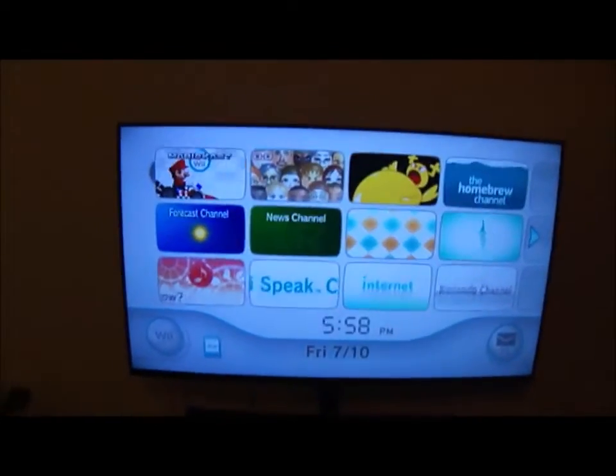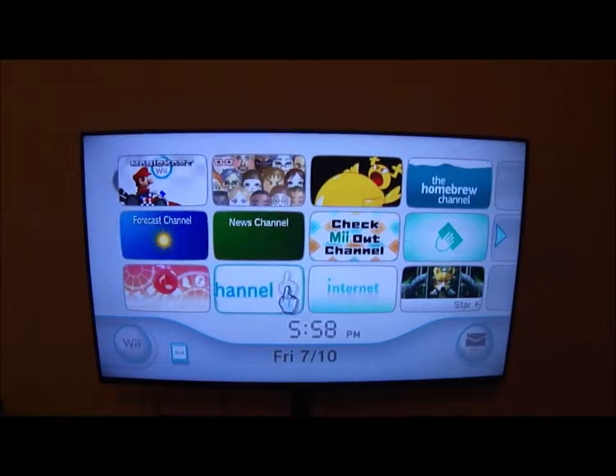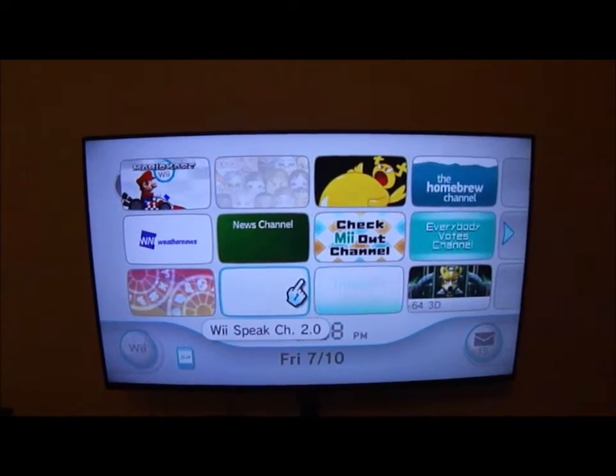Hey guys, it's me Pufffilms. Today I'm going to show you how to boot your Wii into maintenance mode. So first you turn it off, and then you hold down Start and Select.